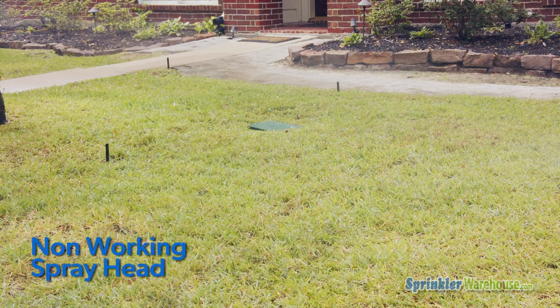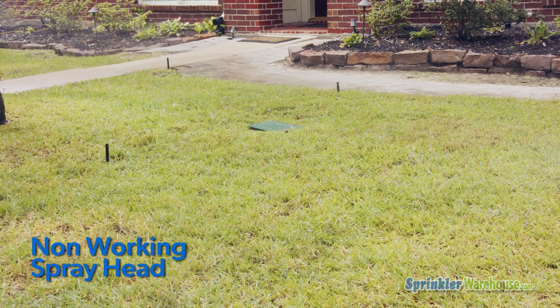If your zone looks like this — the other heads in the zone are spraying, but this one is not — you've probably got a clogged nozzle.